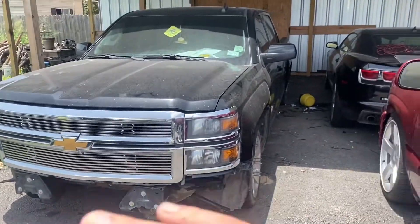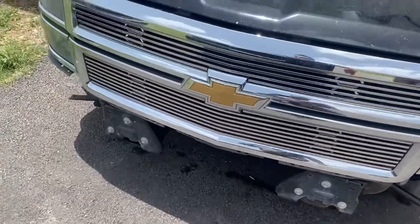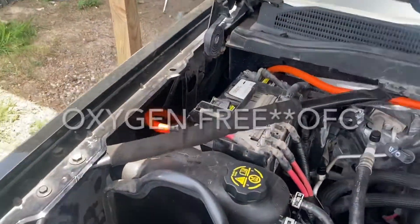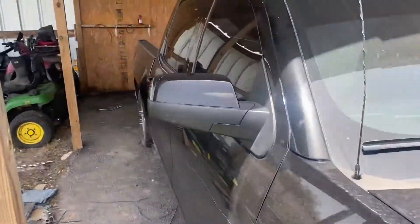Quick update — this is after, system's finished. It's missing the bumper. We put zero gauge copper-free all the way to the front, back to a distribution block.